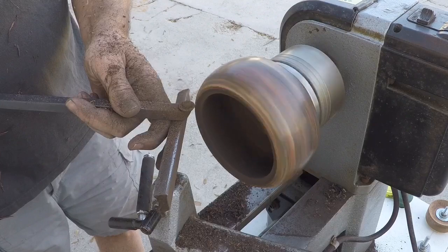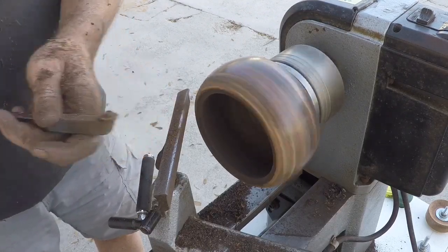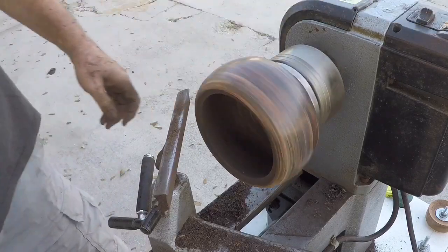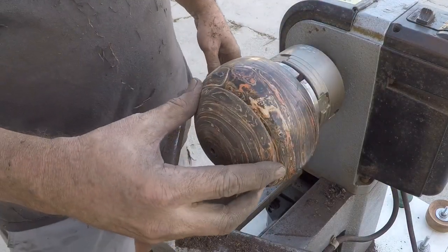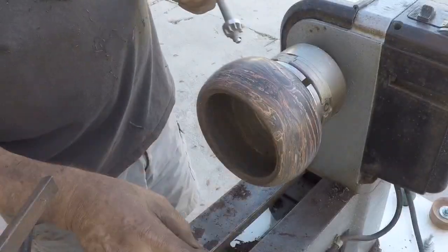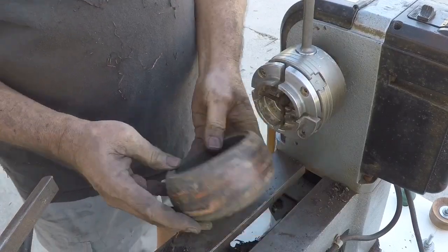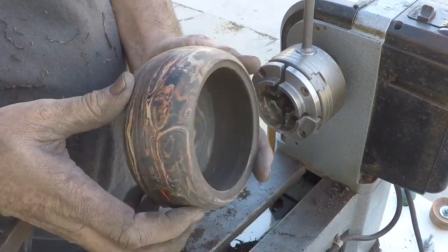I'm pretty happy with the basic form of this, so I just do some final trimming here so that the base has the right fit with the top that I'm looking for. I'm pretty happy with that. Now I'll remove the bowl portion, set it aside, and turn the lid before I get to wet sanding.